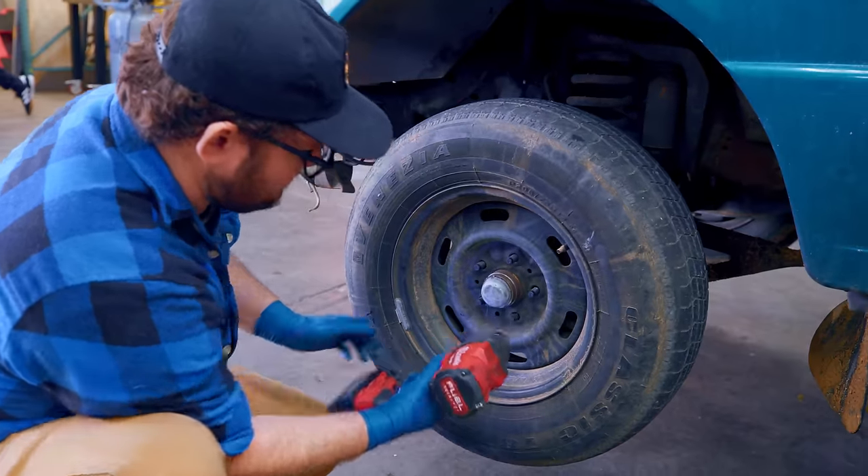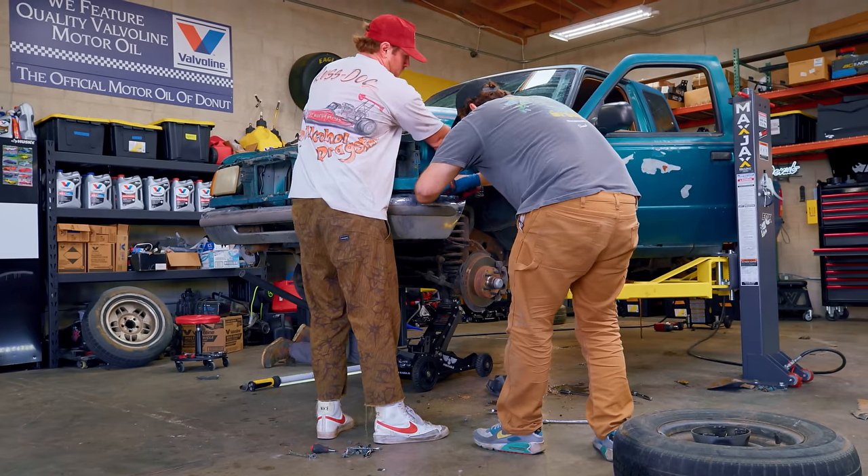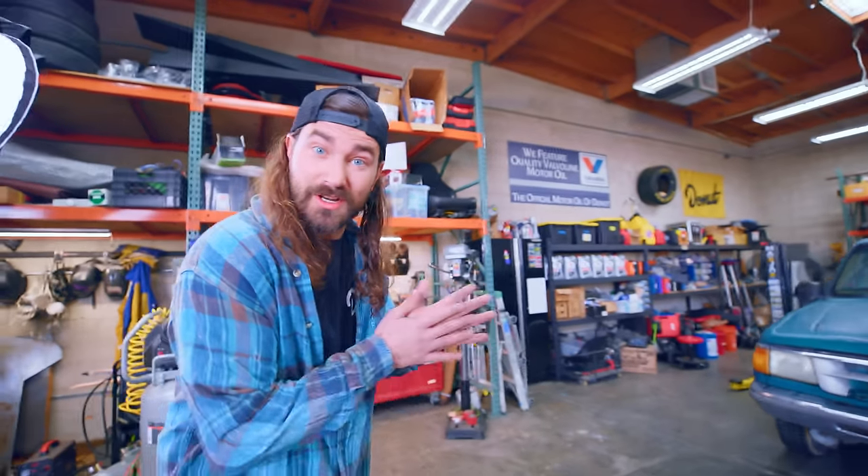This suspension install isn't going to be quite as simple as a lot of other suspension installs we've done in the past. We're going to have to tear the truck down a little further than normal, and this is going to require some fabrication. Everything's way bigger than I'm used to, so we've got some learning to do.